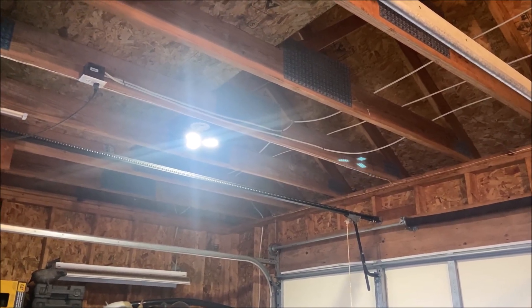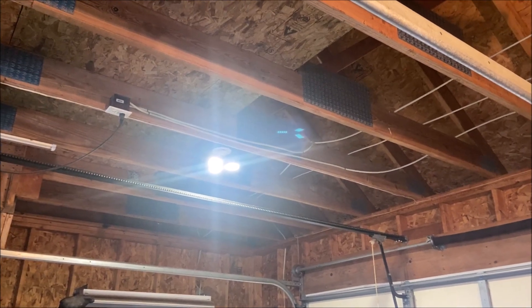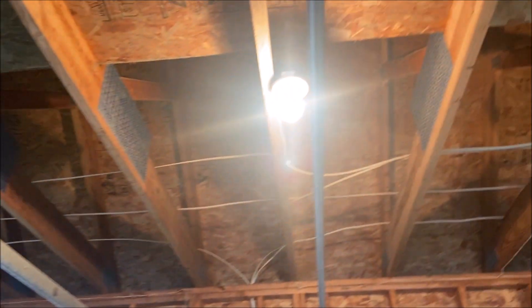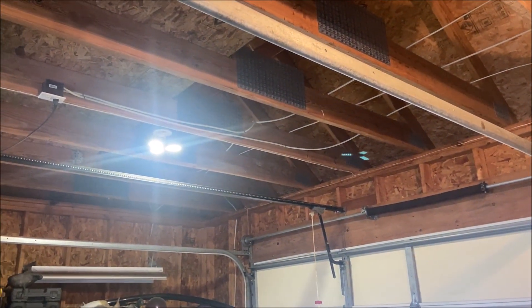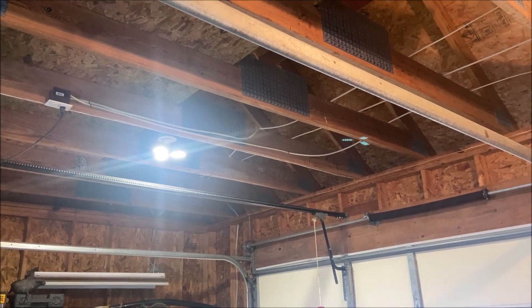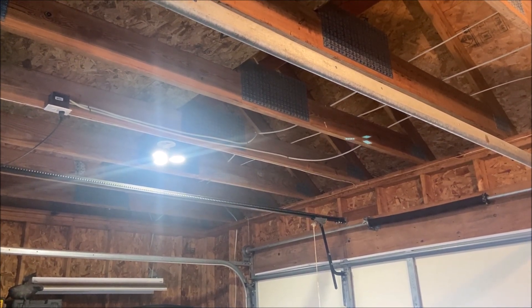This view really doesn't show what I hoped it would, but there you can see the $4 LED wonder. Here's a regular 100-watt bulb, and there is another 100-watt bulb. I really can't do it justice with this video, but the little LED wonder is much brighter.